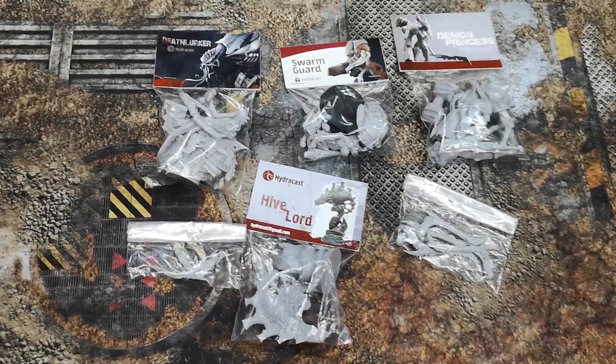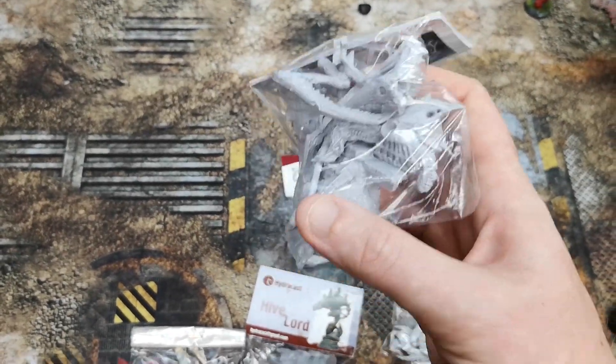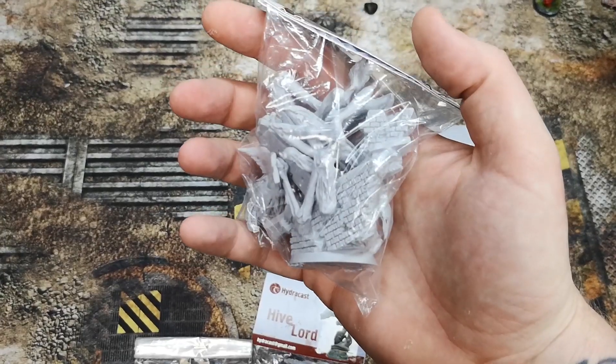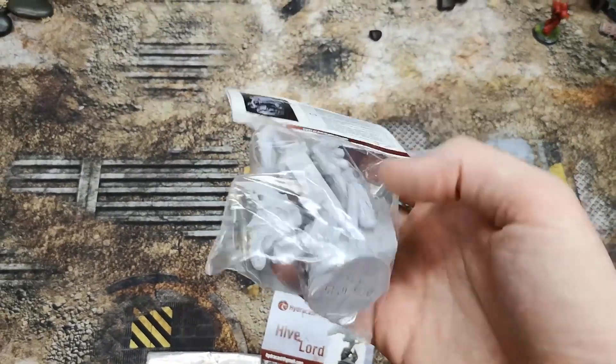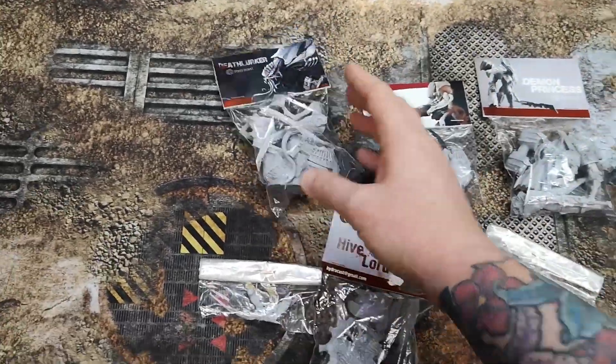There's a lot of really cool stuff — for example there's a Death Lurker here, which is almost a Tyranid Lictor. If you can see, there's actually quite a big scenic base as well. I'm going to paint this guy up and use him on the channel.